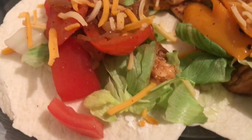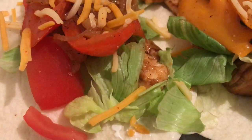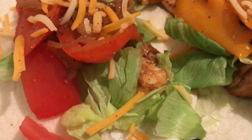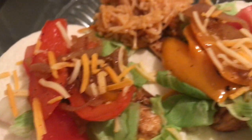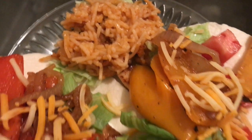And this is what it looks like plated up. I just have the chicken on the bottom with some sour cream, lettuce, chicken, cheese, tomatoes, lots of peppers and onions, and then I have some Spanish rice on the side.